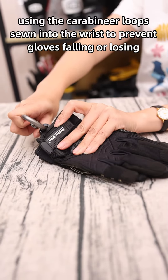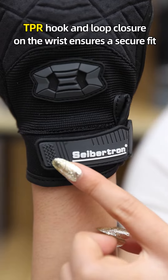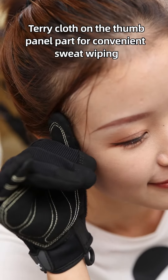When not in use, this glove can hang on harness gear loops using the carabiner loops sewn into the wrist to prevent the glove from falling or getting lost. A hook-and-loop closure on the wrist ensures a secure fit, tied close on the thumb panel part for convenient sweat wiping.